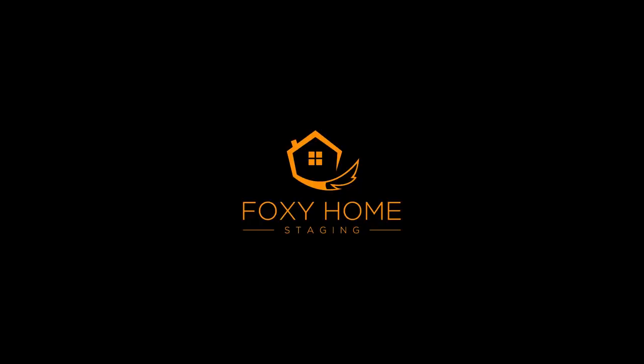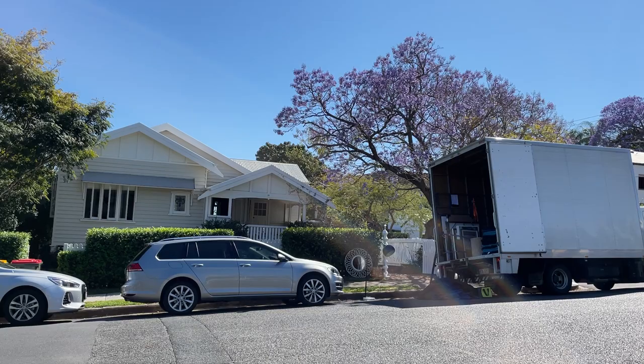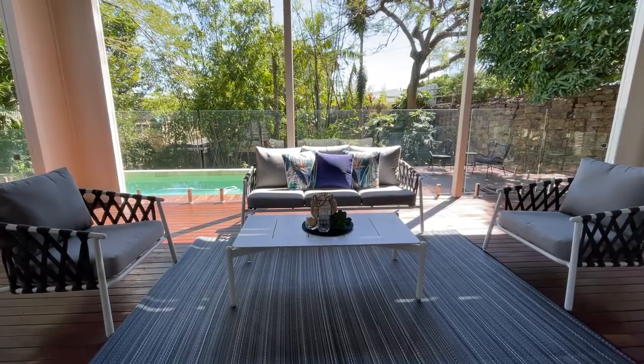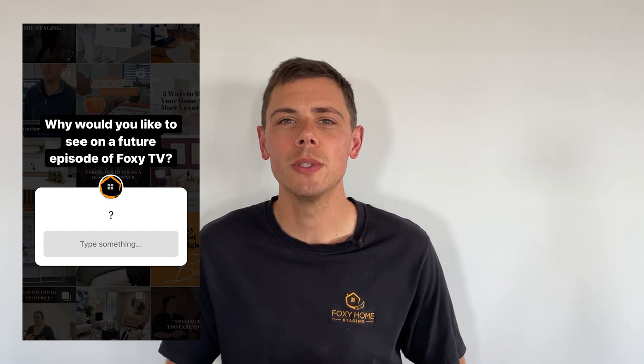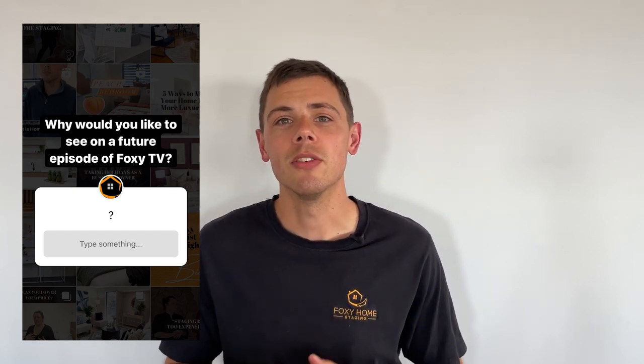Welcome back to Foxy TV. The weather is warming up and the team are still super busy — we did 79 installs in September. I didn't get a chance to introduce our two newest team members, Elise and John, so look out for that in hopefully next week's video. Last week I put up a question on Instagram stories asking what we should cover in this week's episode, and we had some great suggestions, but I ended up going with our very own Bianca's suggestion.